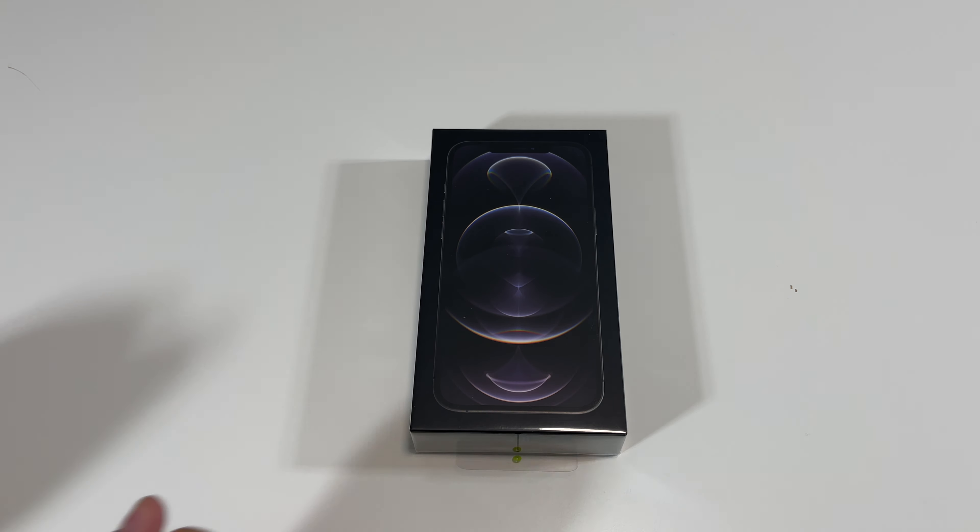If we look to the side here, we can see there is the mute switch, and then we have volume up and down. We got the SIM tray right there. Got the antennas there. On the top we have the antenna. Here's the right side — we have a power button as well as two antennas. On the bottom, we got the microphone, the antenna, the speaker, as well as a lightning port. And looking at the front, we also have the Face ID, the earpiece, as well as the front-facing camera.